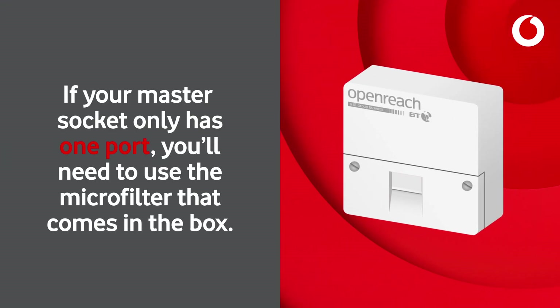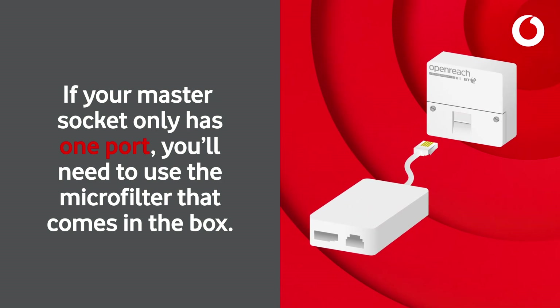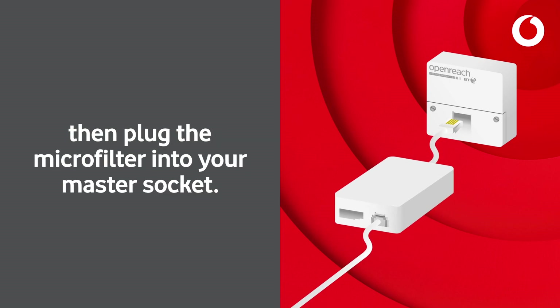If your master socket only has one port, you'll need to use the microfilter that comes in the box. Plug the internet cable into the microfilter, then plug the microfilter into your master socket.